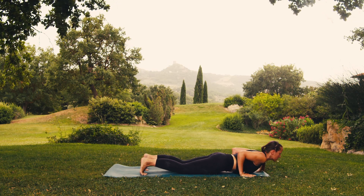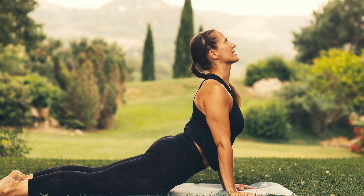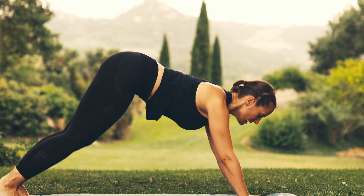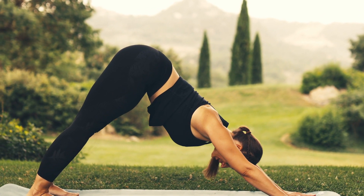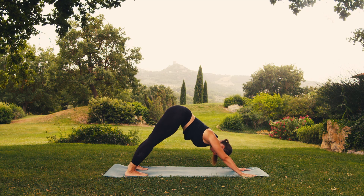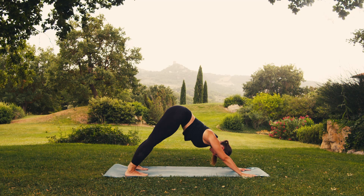Breathe in, rise into the cobra pose, keeping your arms either bent or extended. And on breathing out, point your feet and lift your hips. Remember to keep your hands as wide apart as your shoulders and your feet as wide apart as your hips.